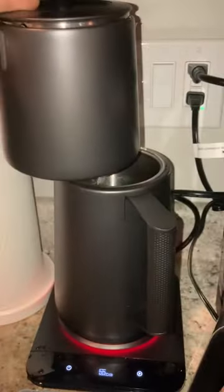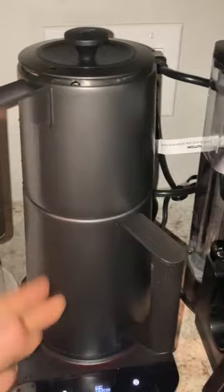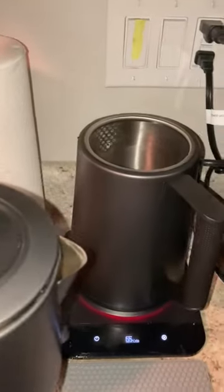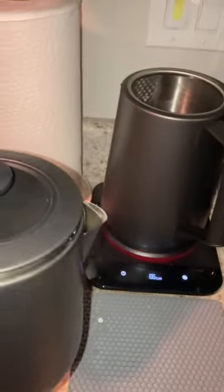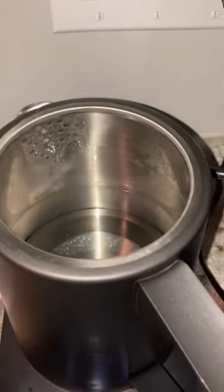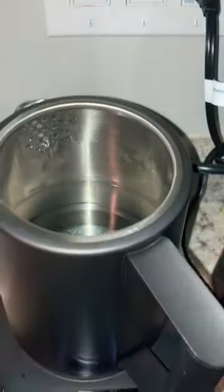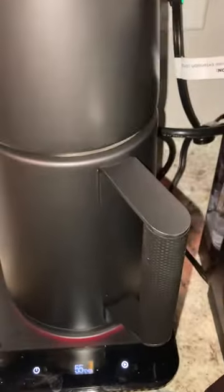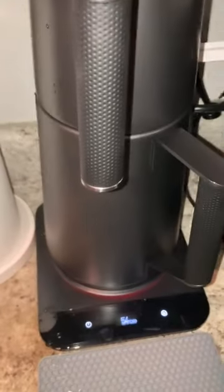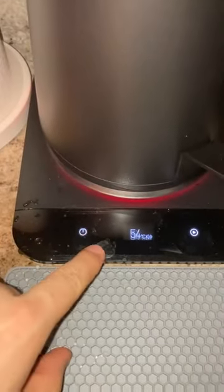One bad thing I can say: as you can see, at the bottom there is the heater part which heats the water. If you want to use it for drinking tea, you put it somewhere and the bottom is going to touch a dirty place and that will get into the water. Some models have a flat area that separates these two parts, but this one doesn't have that — that's the bad point.